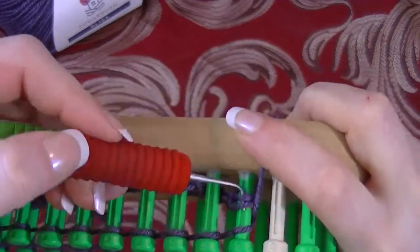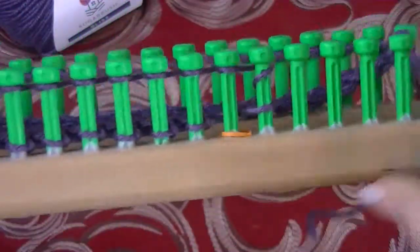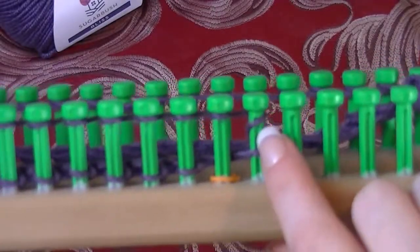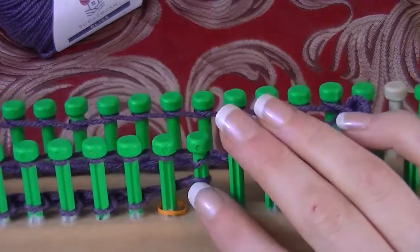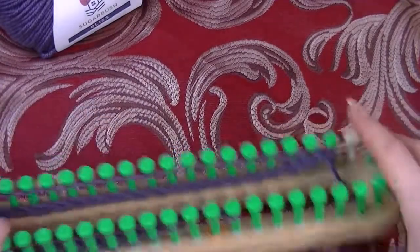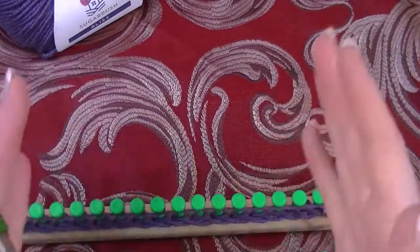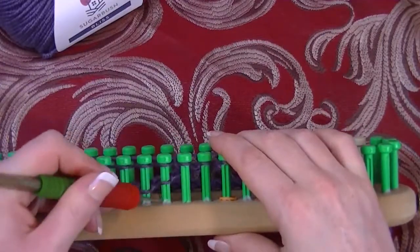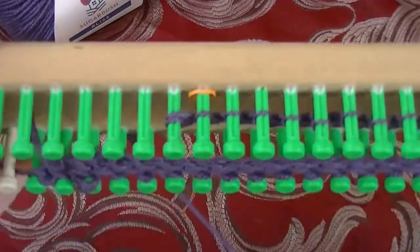I e-wrapped all the way back to our first peg with stitches on it. There are two loops and I want to take both loops over the top. The second peg only has one loop on it because that was our empty peg. Over here the second peg also only has one loop. This last peg — which is actually peg 56 but we count it as our new peg 55 since one side decreased and the other increased — has two stitches on it. This is the only peg you'll leave two stitches on.